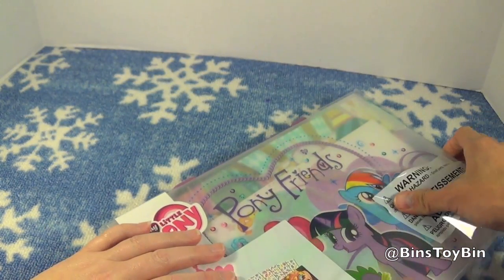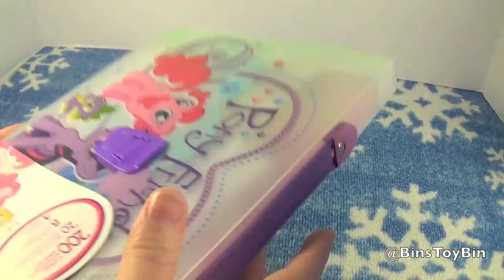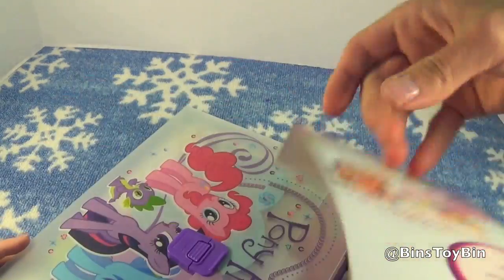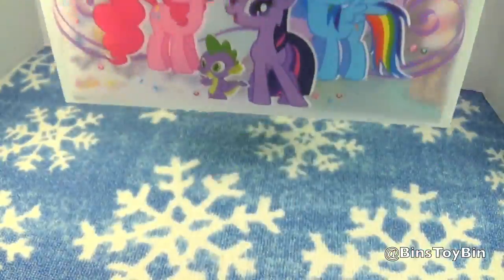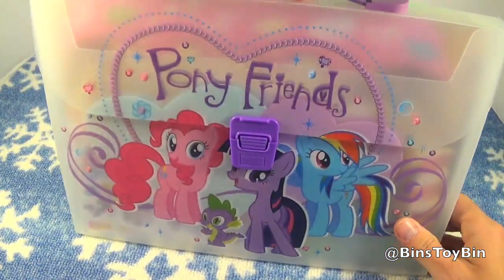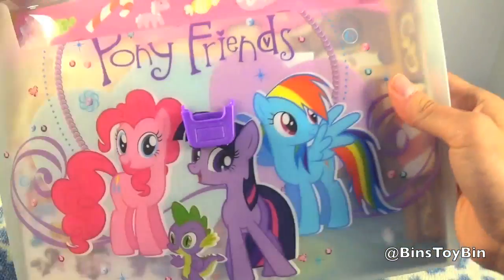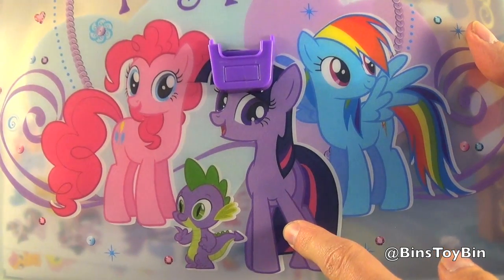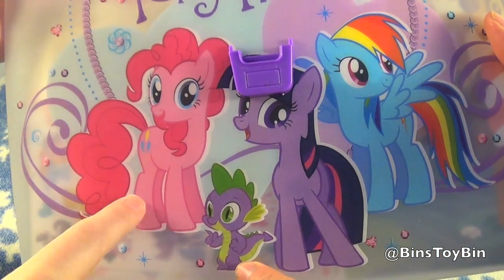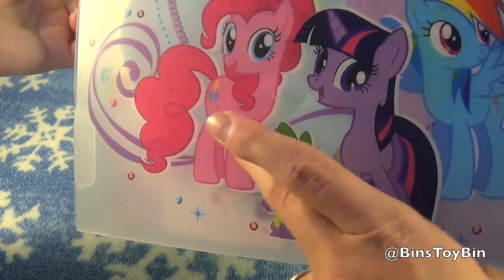Let's take a look at this. It comes with a plastic coating over it — a plastic wrap. Get rid of that. You can carry it almost like a little laptop case or a binder. It comes with a little snap on the front. On the front we have Spike, retro wingless pre-Princess Twilight, Pinkie Pie, and Rainbow Dash. It's the same design on the back — Pony Friends. So you only get half the main six.